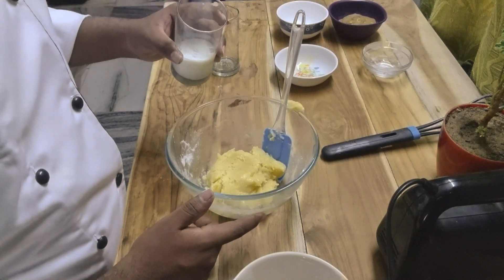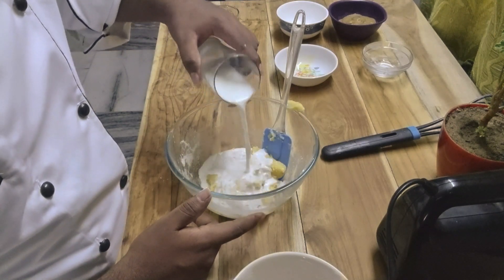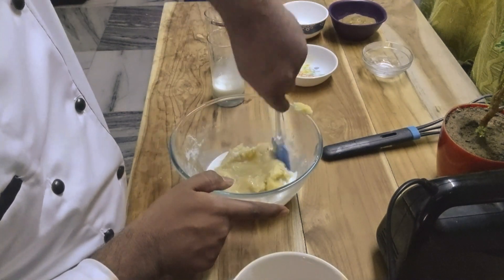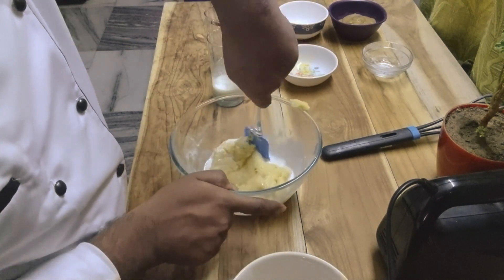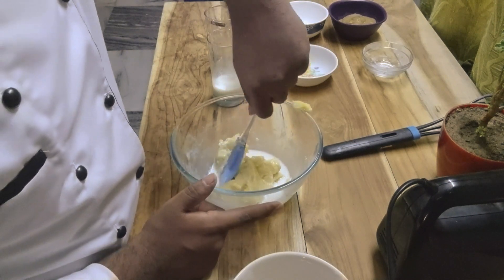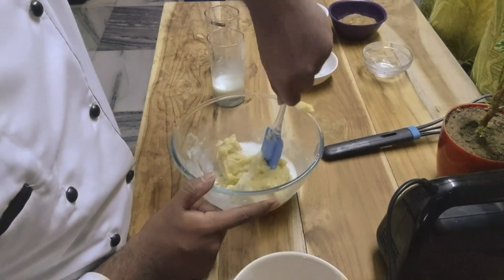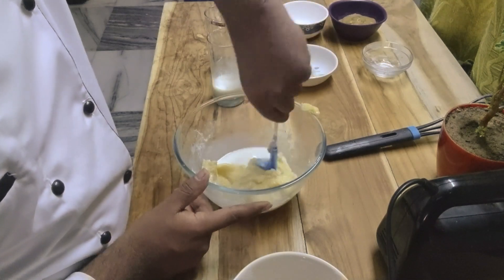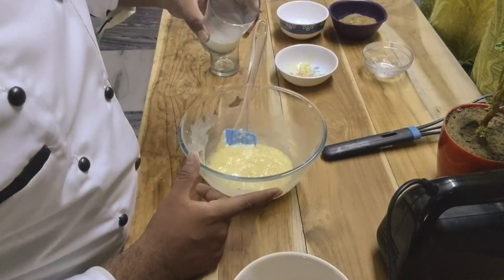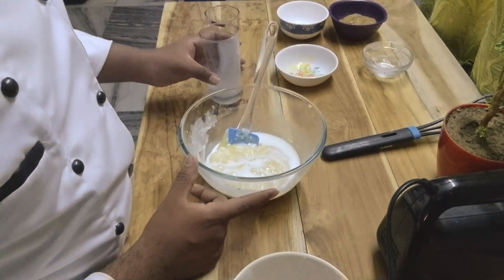Continue folding little by little. If you want, you can mix at a very low speed. Add the remaining milk and we will mix it again.